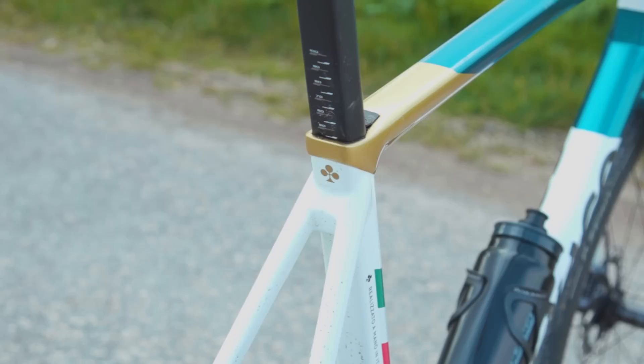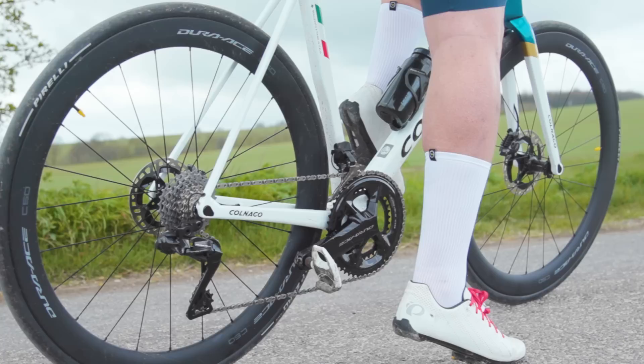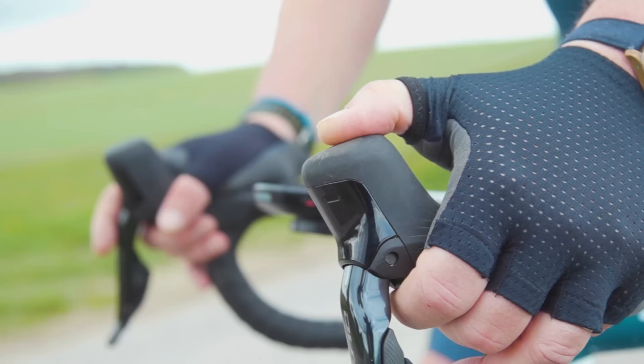On ordering you can either choose to have the bike sent to your local Colnago dealer for final preparation before collection, or you can, for a price, opt for Colnago's white glove service. With this, your custom C68 will be hand-delivered by a Colnago representative in a custom C68 Icon bike case, along with a set of Castelli C68 Colnago kit, and the bike will be set up in your home for you. Initially the direct-to-consumer option will be available in the EU, the UK, Switzerland and the UAE, with other territories to follow.